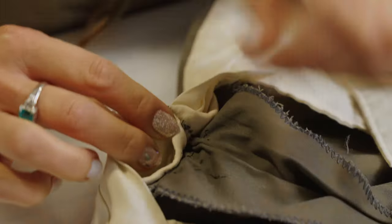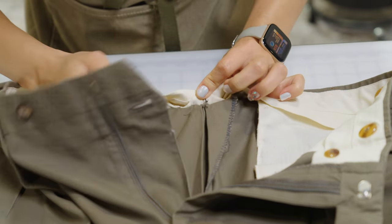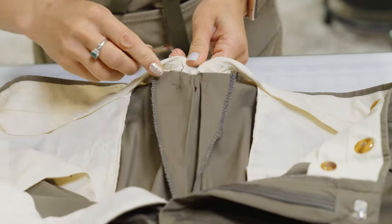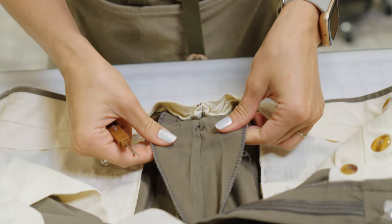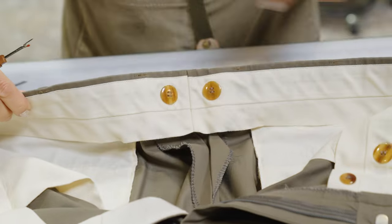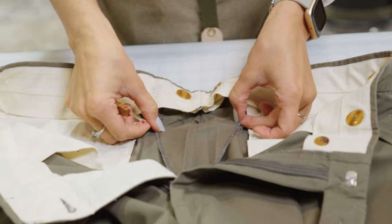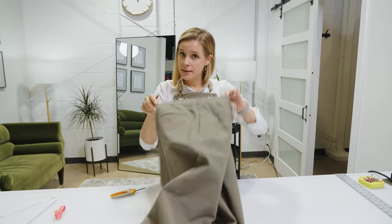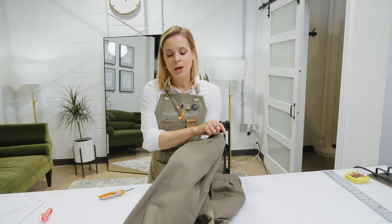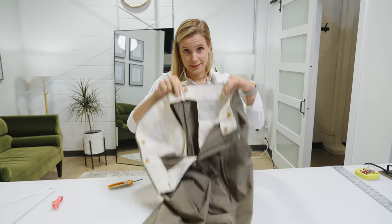All we have to do for the alteration is open this seam up. If I open that here for you now, you can already see that all of this seam allowance can be let out through this seam. I can give this guy almost two inches in the back. So yes, suit pants and slacks — we're looking mainly at the back seam, because usually with the pocket on the side seam you don't have any seam allowance there. So we don't have options on the side, but we have great options in the back.